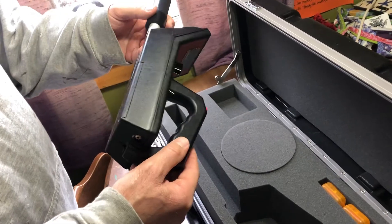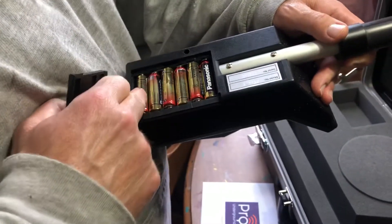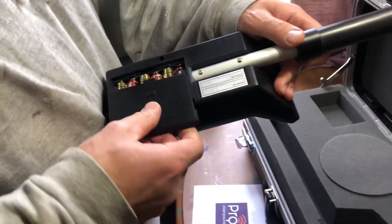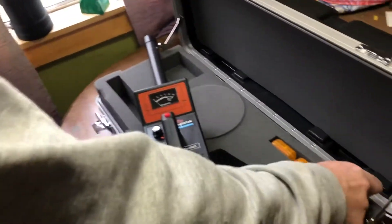I guess it comes with the batteries — I wasn't sure what kind. Oh wow, it's got one, two, three, four, five, six double-A batteries. It comes with them apparently, and then you get these transmitters.